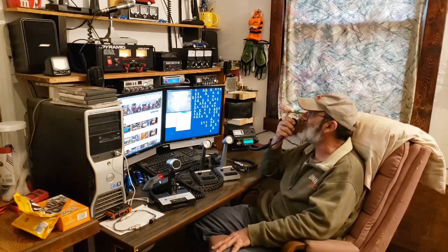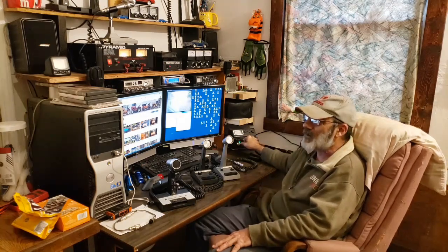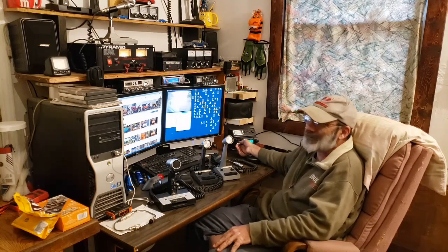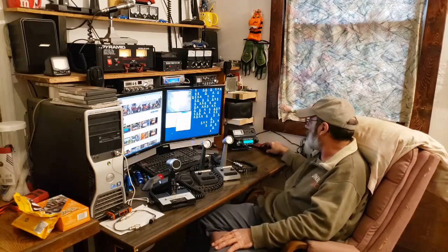All right, that was the stock microphone. I'm curious if anybody ends up coming back to me — I'm on channel 49, and I'd never hear anybody on channel 49, but you never know. We're gonna put the stock microphone aside now.